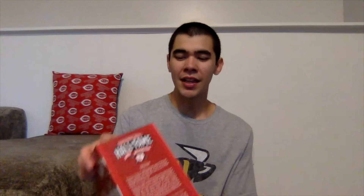We've got the picture of the bobblehead right in front of the box. It says this is a Reds Hall of Fame picture of what the Hal Morris bobblehead looks like, on a red background. This side has a little bit of the history of the Reds Hall of Fame. The back has a picture of Hal Morris as well as a little bit about his Reds career.